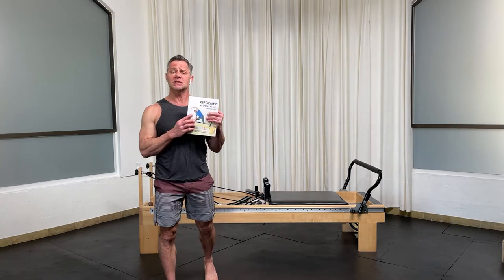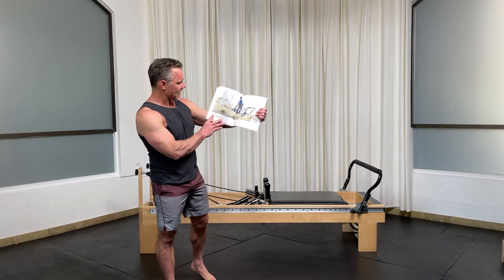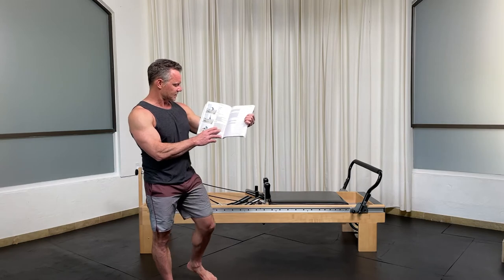In today's video, let's cover some exercises from the No Springs Reformer Workbook. We're going to skip to page three, section three, facing in, and we're going to cover three exercises today.